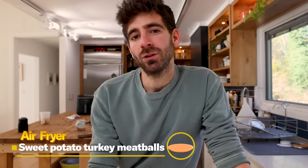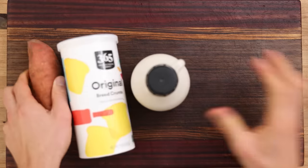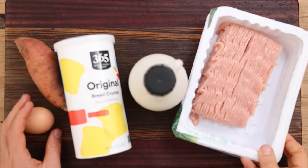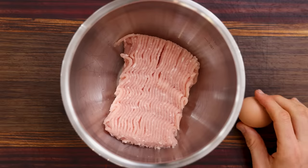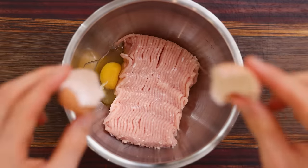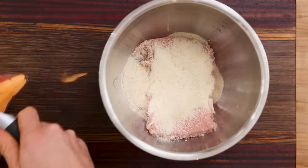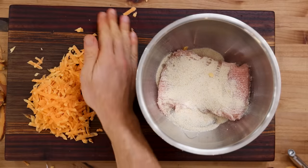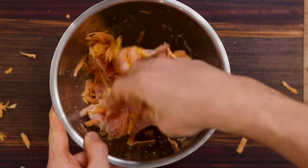Take for example these delicious sweet potato turkey meatballs I found from Yummy Toddler Food, which is a great resource for cooking for little kids. These meatballs just have a few ingredients and are super easy to whip up. First, add some ground turkey — I'm using white meat here but you can use dark meat as well. I've got one egg, a little bit of maple syrup to increase the sweetness, some breadcrumbs, and I'll peel a small sweet potato and grate it right into the mix. Finally, just season with salt, mix it all together, and you've got your meatball mix.